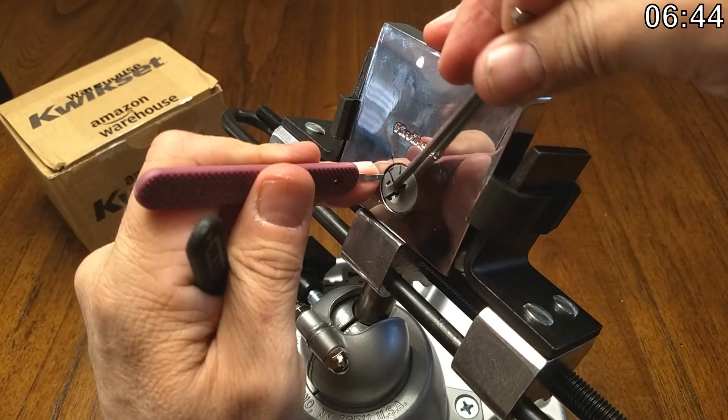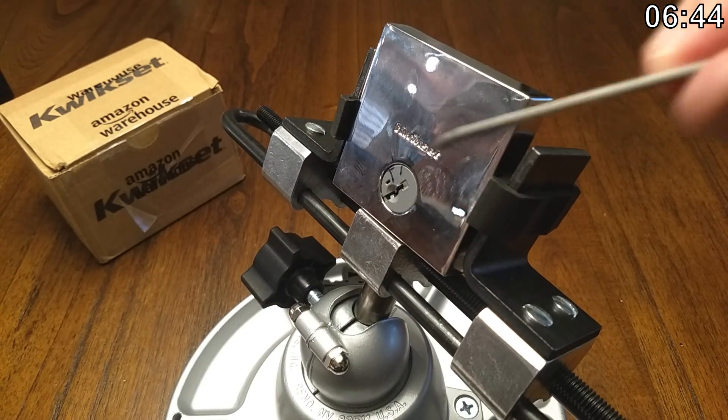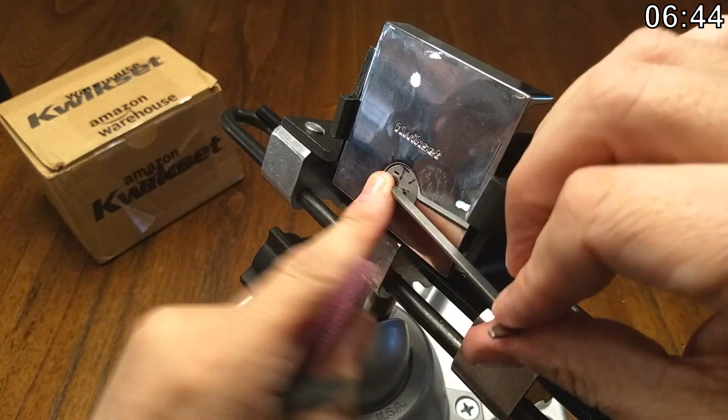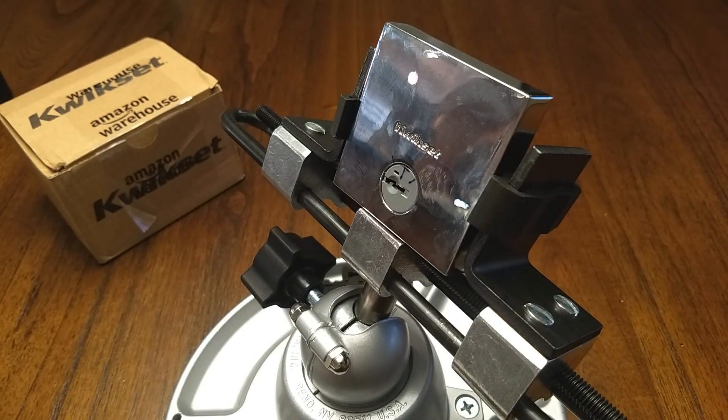And here we go — all right! Get the tensioner out and we're open! Woohoo! Thumbs up!